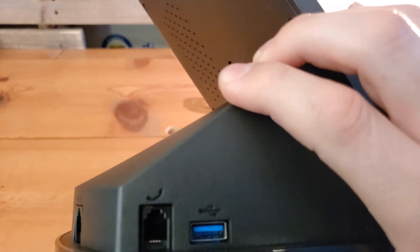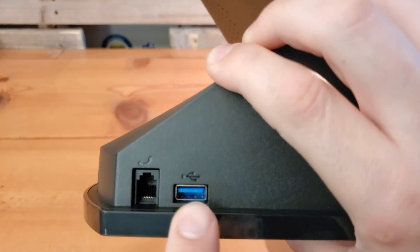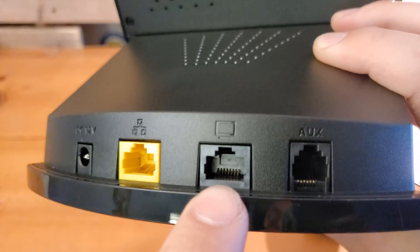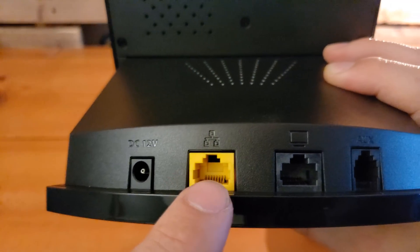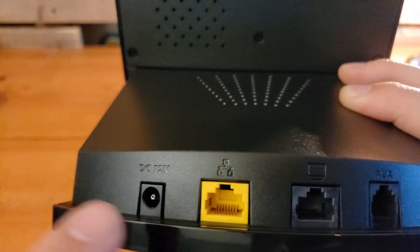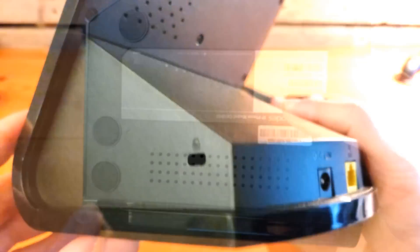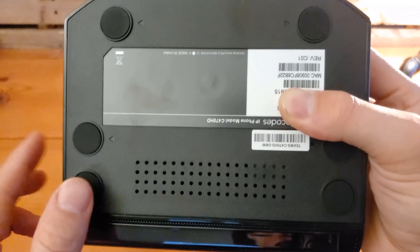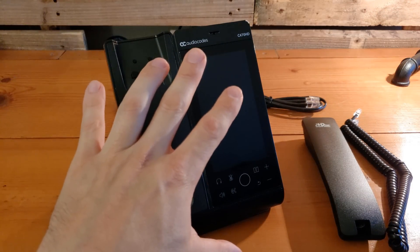Volume up and down are right there as well. Over on the side, this is where you plug in the handset, USB capabilities for a USB headset, an auxiliary port, and another Ethernet port if you want to connect your desktop or laptop through the device. Your PoE cable goes right in here for internet connectivity. If you don't have PoE capabilities, there is optionally a port for a power adapter. And on this side, there's a Kensington lock. On the very bottom there are grippy surfaces to keep the device from sliding on your desk.